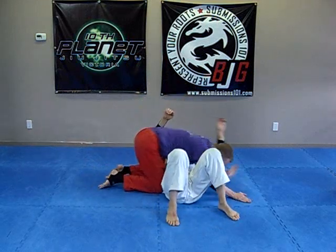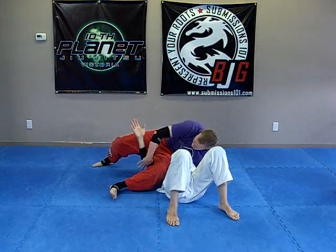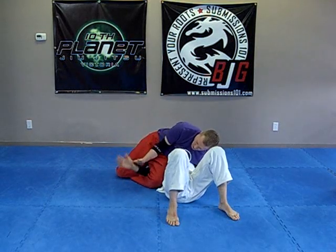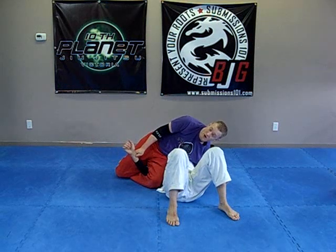From side control, here — there it is, up. As you can see, I'm trying to get his elbow as close to the inside of my knee as possible when I triangle. Then change and down. It's a very effective arm bar.